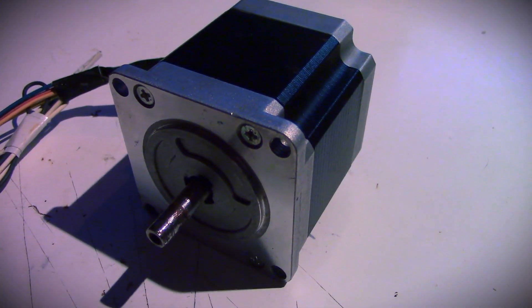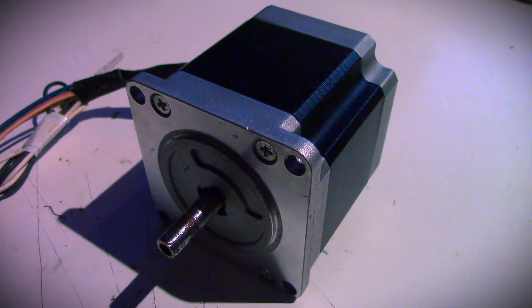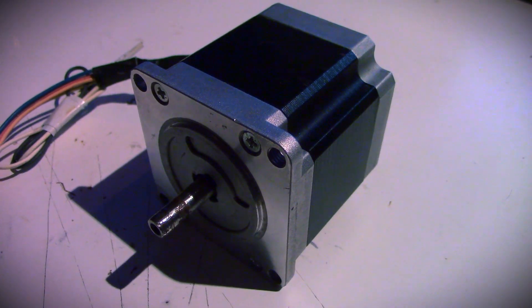As you might remember from that video I made about that small wind turbine, I was using a stepper motor as a generator. That's because a stepper motor generates a relatively high voltage at relatively low speeds, which means it's very easy to make a wind turbine with it — you can just stick the turbine directly onto the shaft and it generates the appropriate voltage to charge a battery. It's very simple to build. The downside, however, is that the output power it can produce is quite limited.